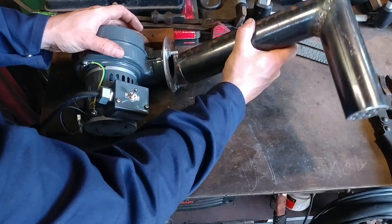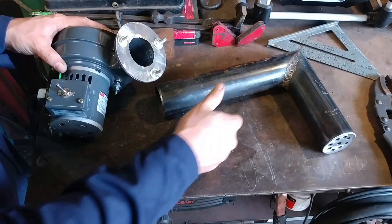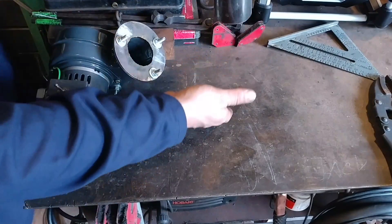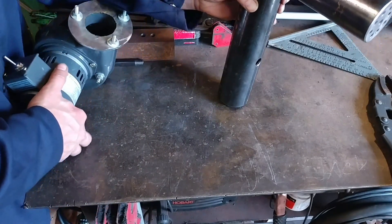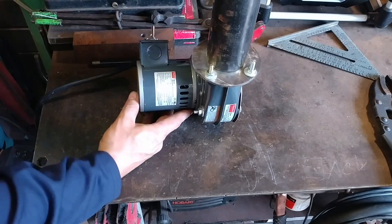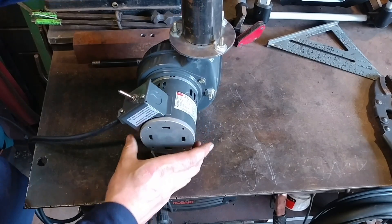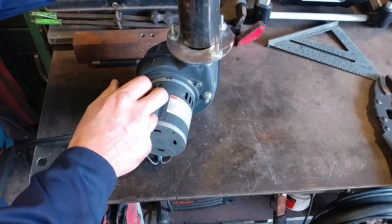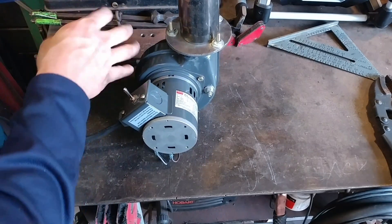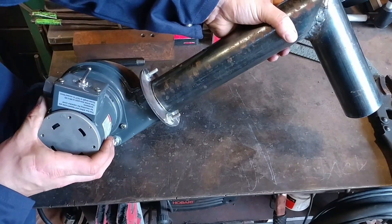We need to determine which way this is going to face and how it will come into our forge. For my particular instance, I'm going to have this come in from the bottom of the forge, so the blower will actually be below the forge itself. I want all my controls to be nice and accessible. It's going to be on a stand, so this is the way I'm going to face my blower. I might just face it like that so the on-off switch is in an easy-to-reach space, along with the gas valves. I will most likely be welding it up like this.